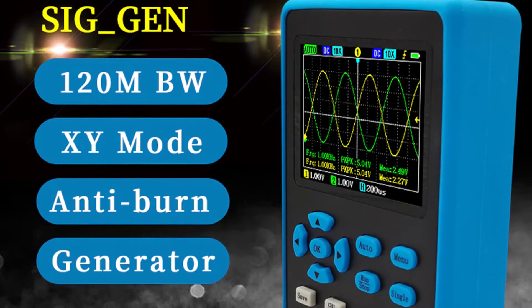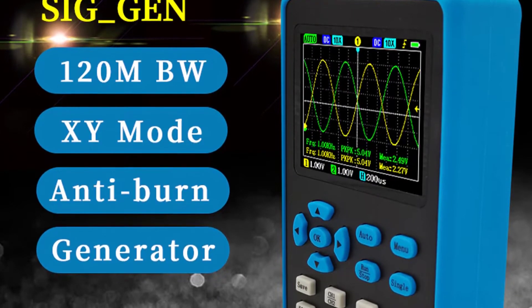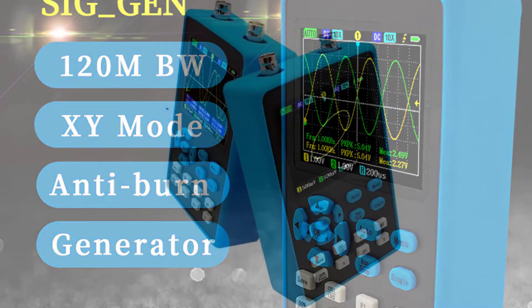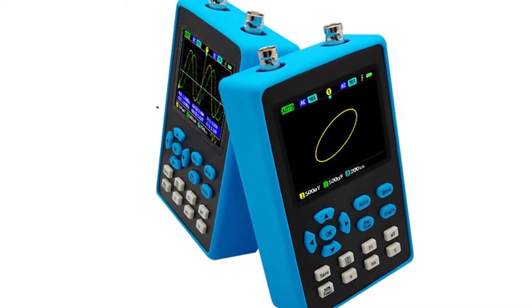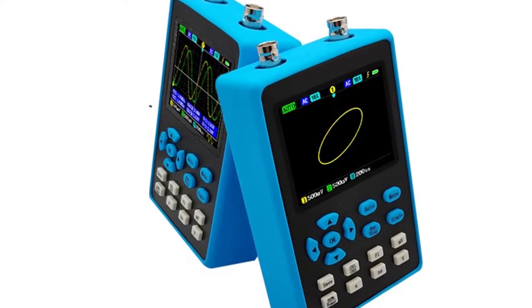Auto-manual trigger modes as well as a time-based setting make this unit a great value for money. All buttons are well labeled to provide easy access to the settings and features. It has micro-USB ports that allow you to connect the device to a computer for downloads and to charge the batteries.